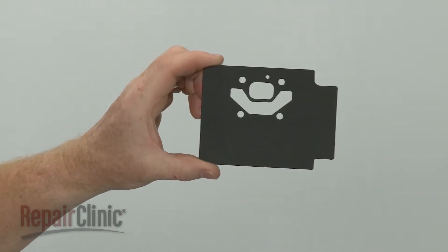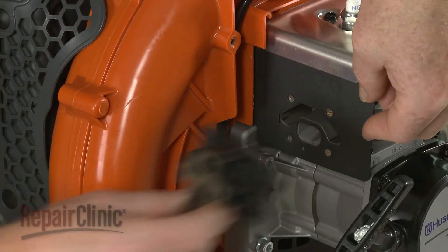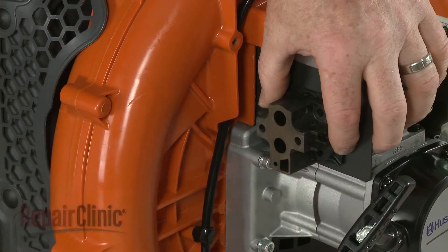Install the new insulator gasket by positioning it on the cylinder head. Realign the insulator, then thread and tighten the bolts.